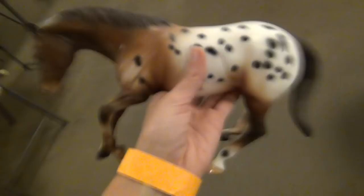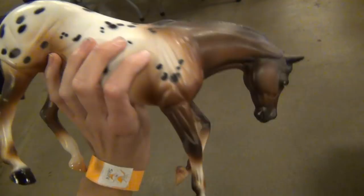The next one I got was also a Peter Stone — an Appaloosa on the reining mold. I just really liked him and I kind of like that mold, so there you go.